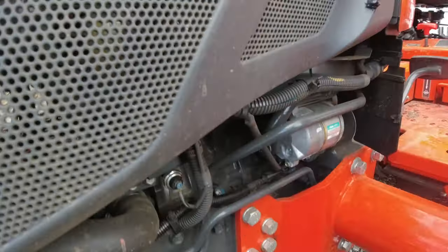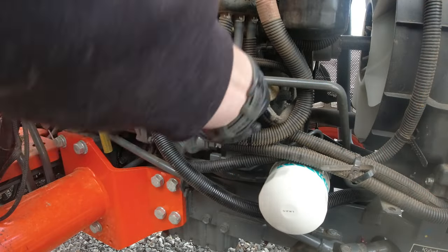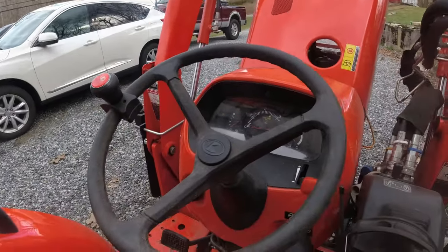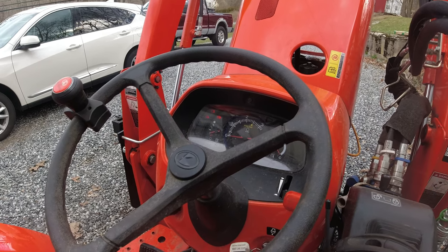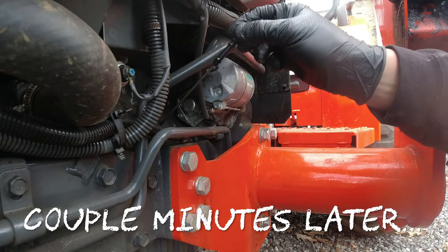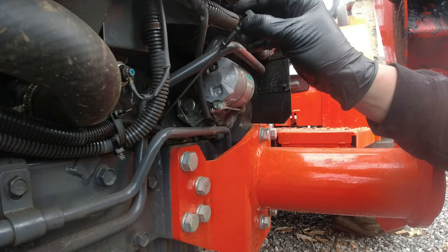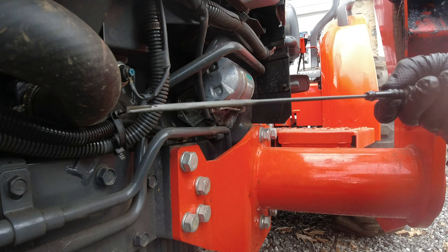We will check that again once we start it up and fill up that new oil filter with oil. Let's start her back up now that she's all buttoned up and let her warm back up, and we'll see where our oil level's at. Let's check it again. Yep, right at that high-level mark, so we're good to go.